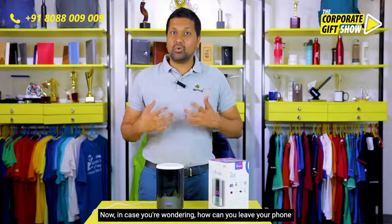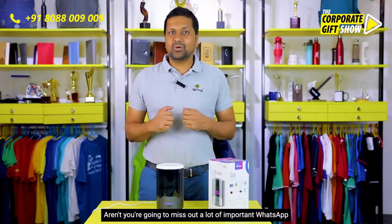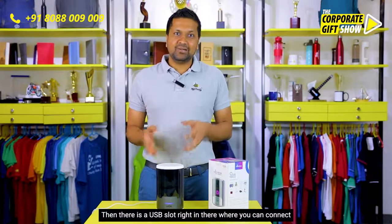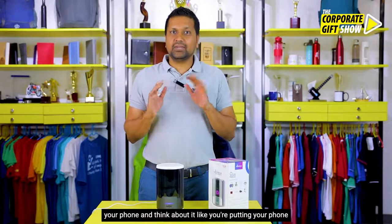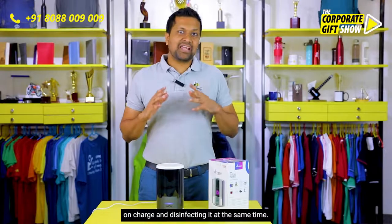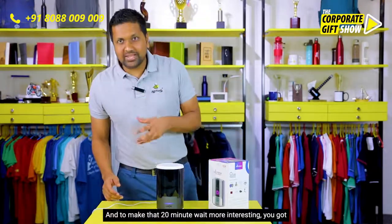Now in case you're wondering how you can leave your phone inside that box for 20 minutes — aren't you going to miss out on important WhatsApp messages and Facebook pings — there is a USB slot right in there where you can connect your phone. Think about it like putting your phone on charge and disinfecting it at the same time.